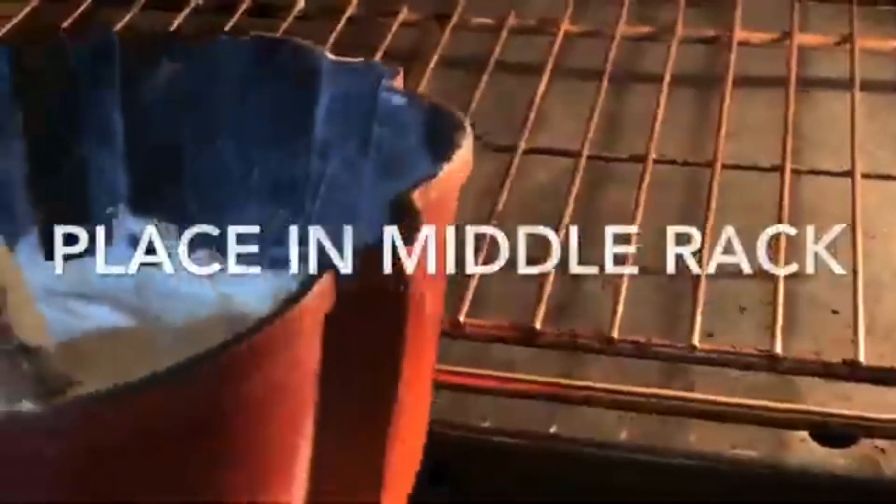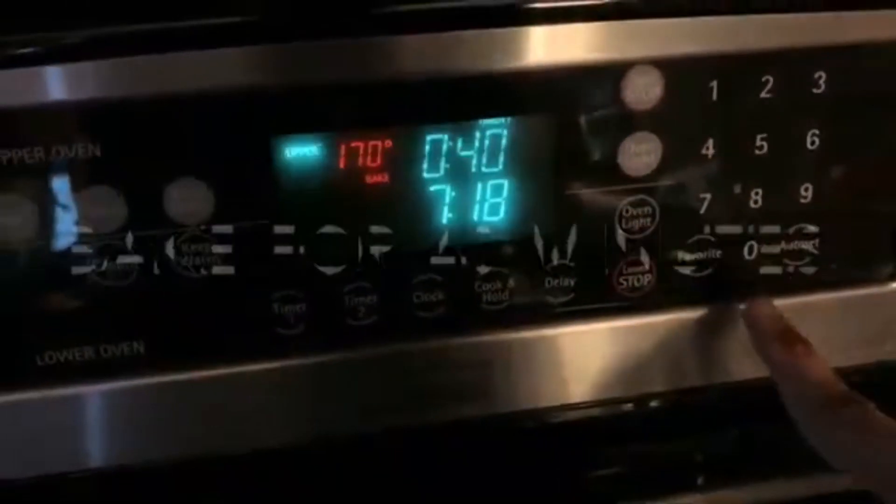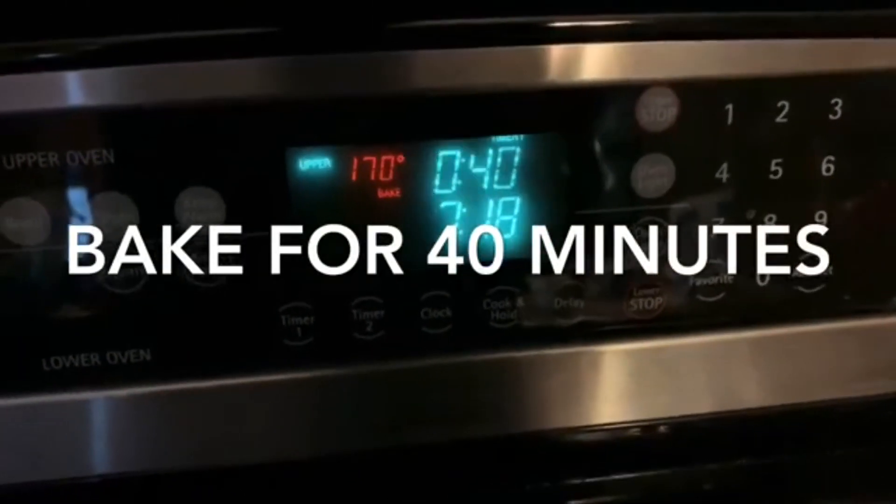Now I'm placing the cake inside the oven and I'm going to bake it for 40 minutes.